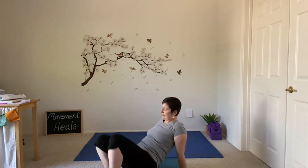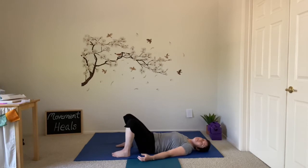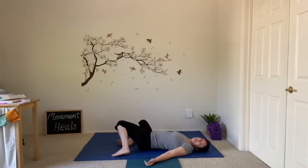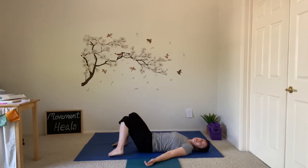If you haven't bent your knees yet, go ahead and do that — bending the knees, putting the feet on the floor. Rock the knees a little bit side to side just to see how they feel, getting into the hips gently. Coming back to center, let your knees stay bent if you like, maybe even knock them together.